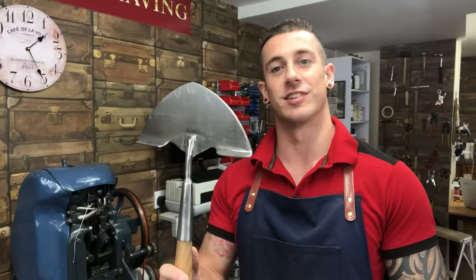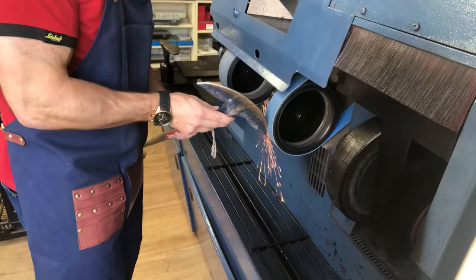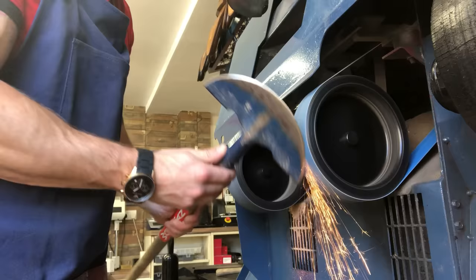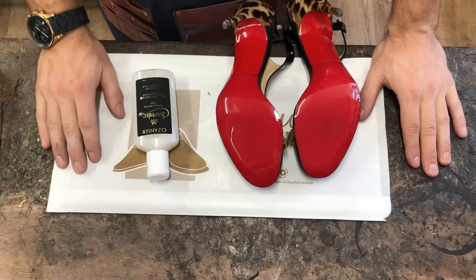I'm just letting the ink dry on those Louboutins before I finish them up entirely. While I've got a minute, I thought I'd show you something different. All I usually show you is shoe repairs, but I'm very busy in this shop doing all sorts of different jobs. Something weird just came in — a turf cutter which needs a blade put on it, as it has no blade from brand new. I'm going to give that a quick blast on the machine. And there's that little side job done — now back to the main event.